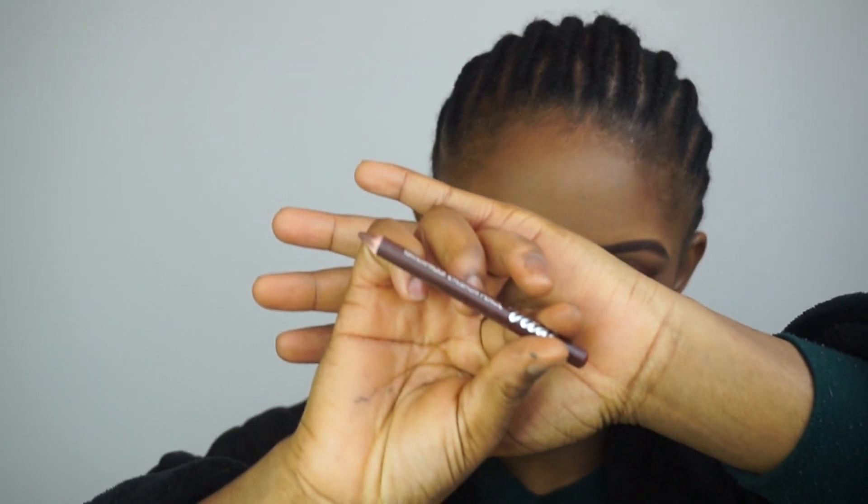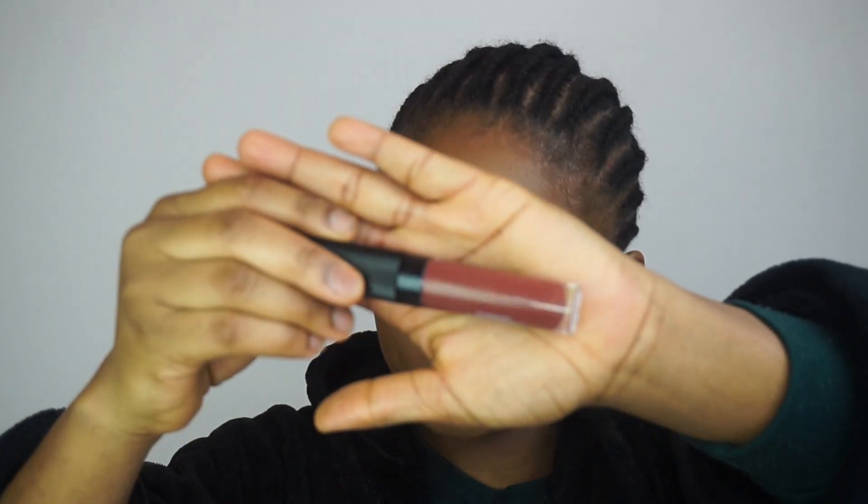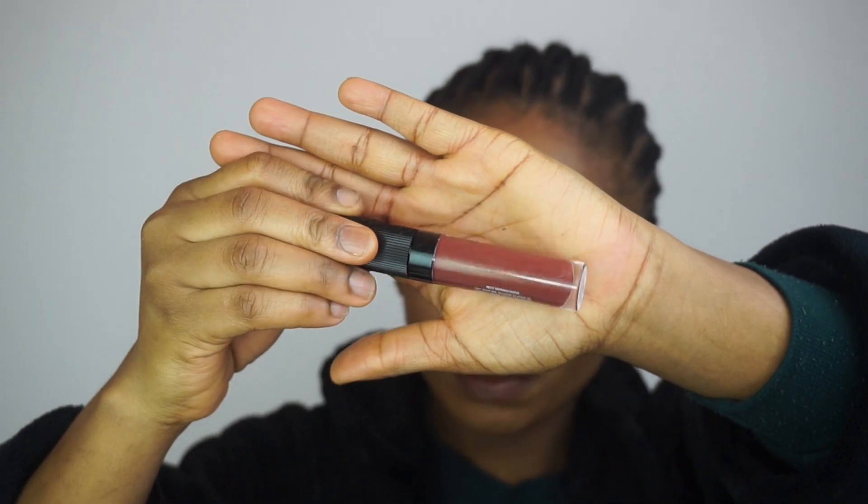Now I'm gonna go ahead and do my lips. I'll be using this lip pencil and I'm gonna apply it all over my lips. I'll write everything I use in the description box below. Now we're going with this liquid lipstick — I love this lipstick and it's very affordable.